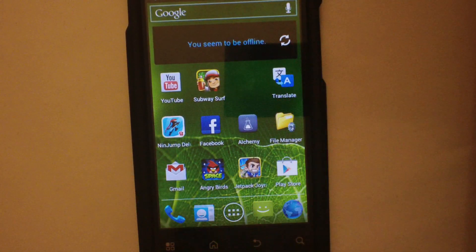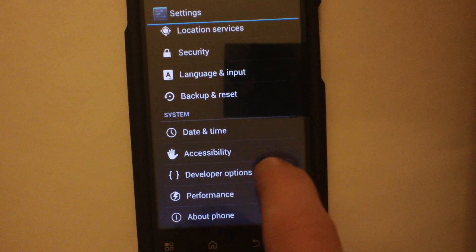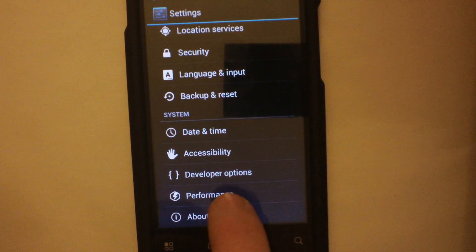Hey guys, what's up? This is Samsung Intercept, and this is going to be a review of the CM9 build of CyanogenMod 9 for the Motorola Triumph.